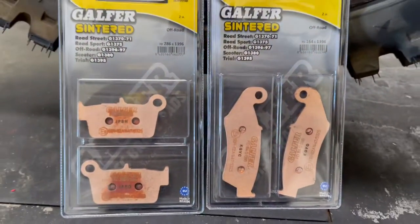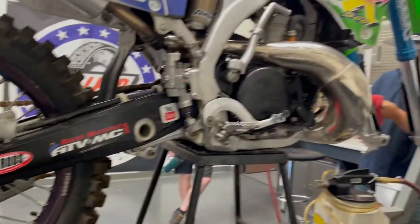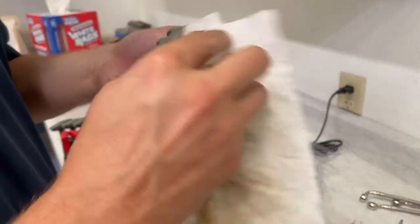Here are the pads we're going to be putting on — these are our sintered compound. It's great for your everyday rider. One day you might be riding the tracks, the other on the trail. It's good for all different facets.